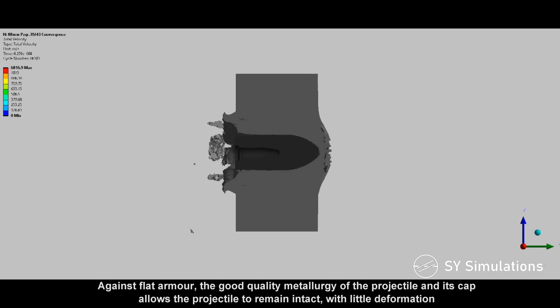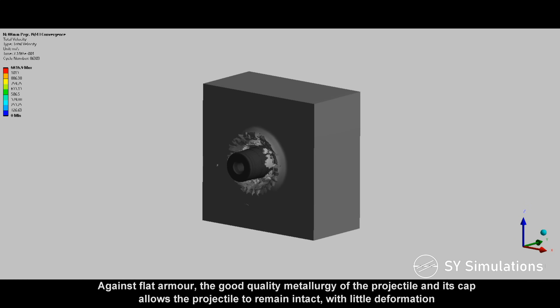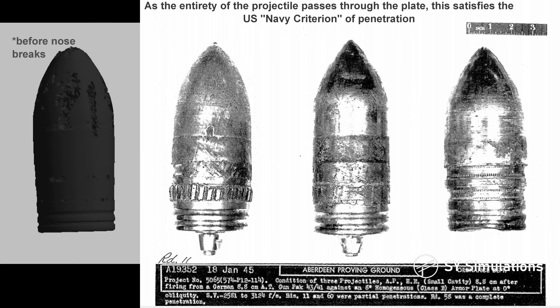Against flat armor, the good quality metallurgy of the projectile and its cap allows the projectile to remain intact with little deformation. As the entirety of the projectile passes through the plate, this satisfies the US Navy criterion of penetration.